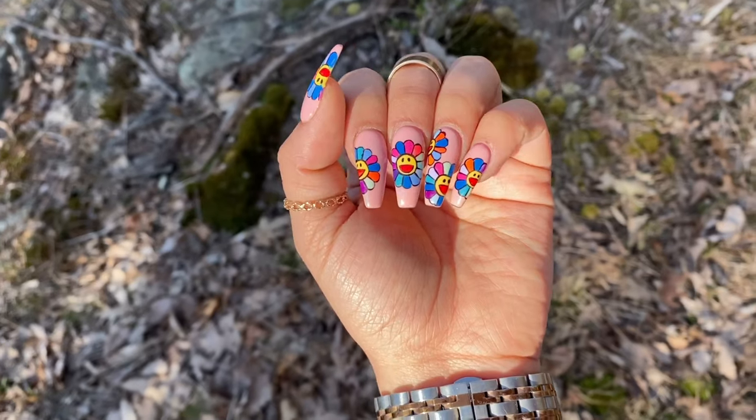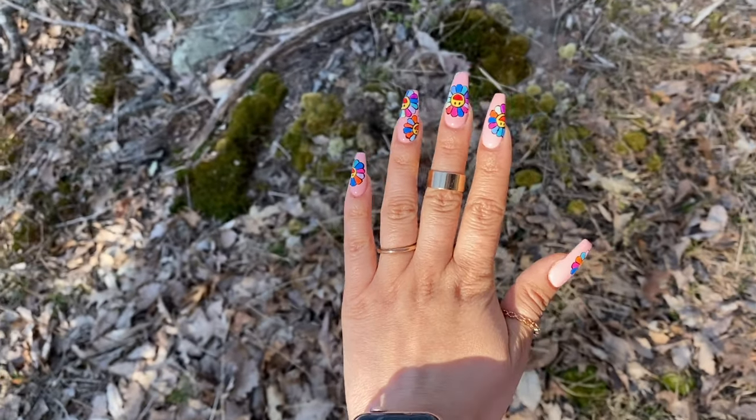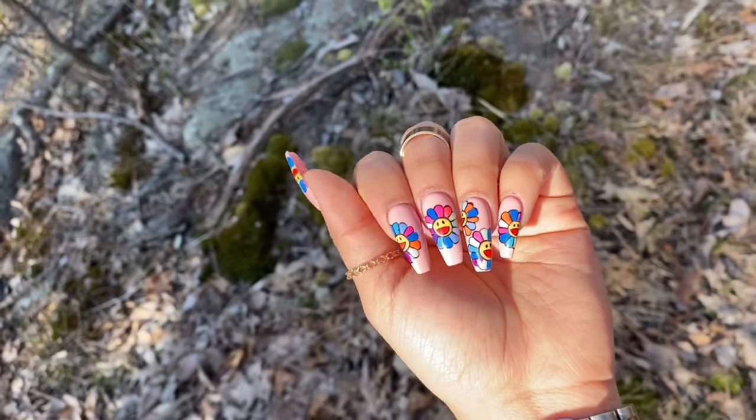Hey my loves, it's Leti and welcome back to my channel. If you want to see how I created these beautiful Takashi Murakami flowers on my nails step by step, stick around.